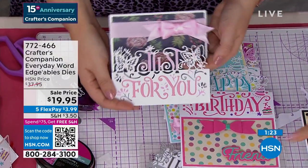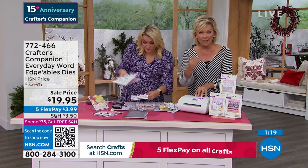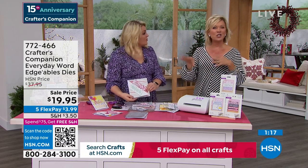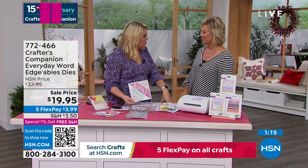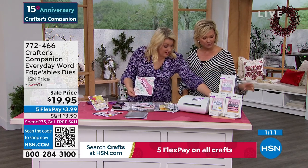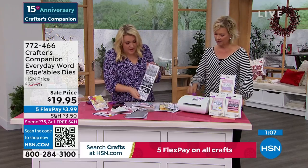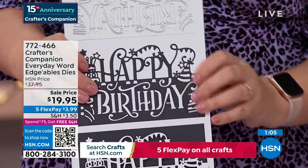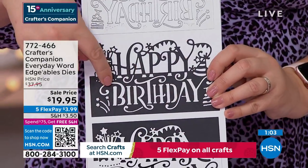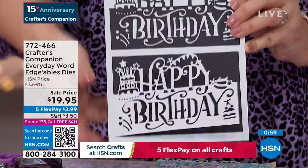Don't forget, the QR code on your screen takes you straight to the page — if you missed part of the presentation you'll get all the details there. Item 772-466 to order the Everyday Word dies. I've got all three of them here — this is the full-size one. At $14.95 each, you'd normally pay $45 for three.